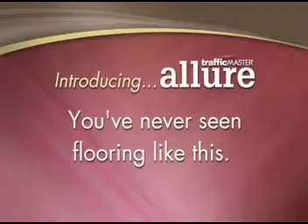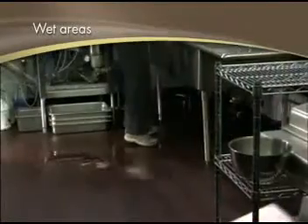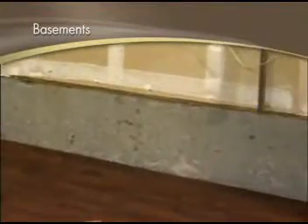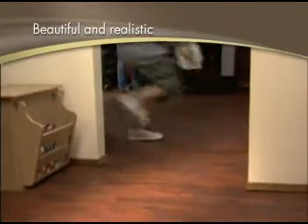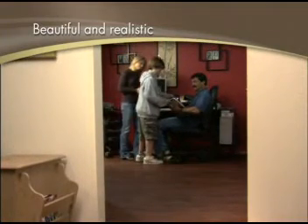You have never seen flooring like this. Allure resilient flooring picks up where traditional vinyl flooring leaves off. It offers all the advantages of vinyl but adds many unique benefits. First, Traffic Master Allure is one of the most beautiful and realistic hardwood-look floors on the market. It's so realistic, you can actually feel the knots.